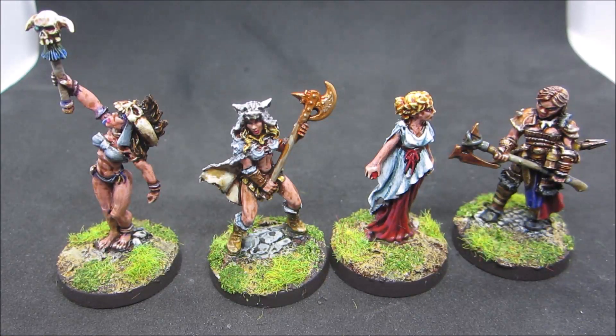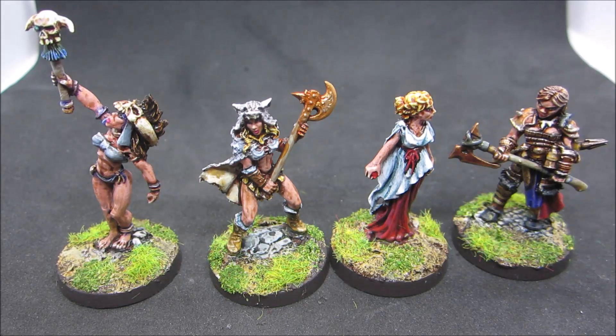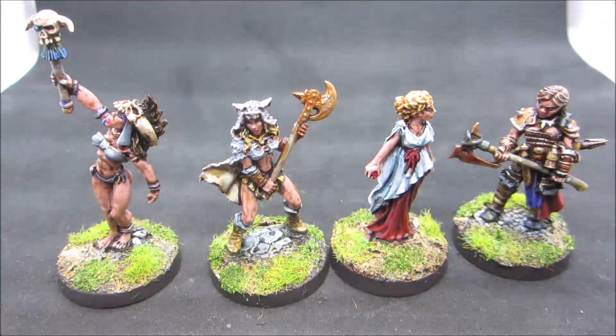Well hello there, all my friends on the interwebs who love miniatures! I am Doc Eon, it's a Monday — Monday the 8th of April 2024 — and I'm here to ramble. I have finished four minis.